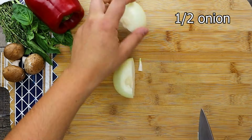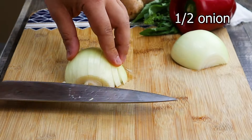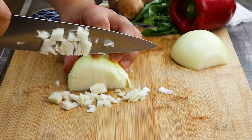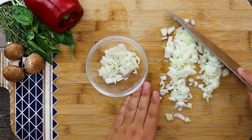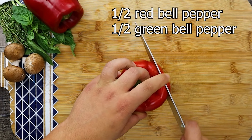Let's prep our vegetables. I'm using half a medium onion and dicing it medium. Take half a red and half a green bell pepper and julienne it.